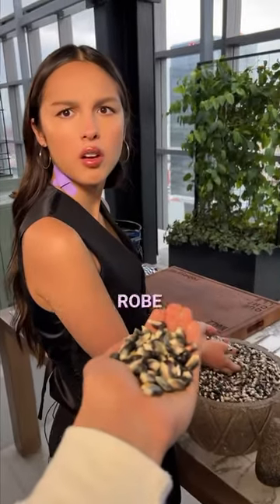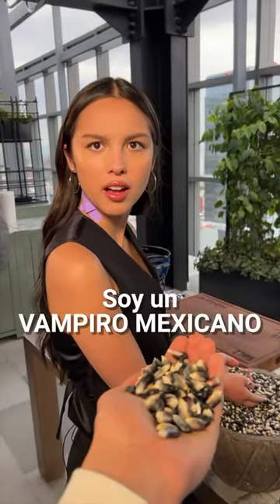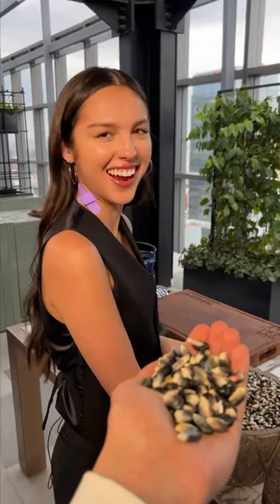Olivia, what can you make with this? Olivia, what happened to you? I'm a Mexican vampire. Do you want to cook some vampiros tacos? Sure. Let's go.